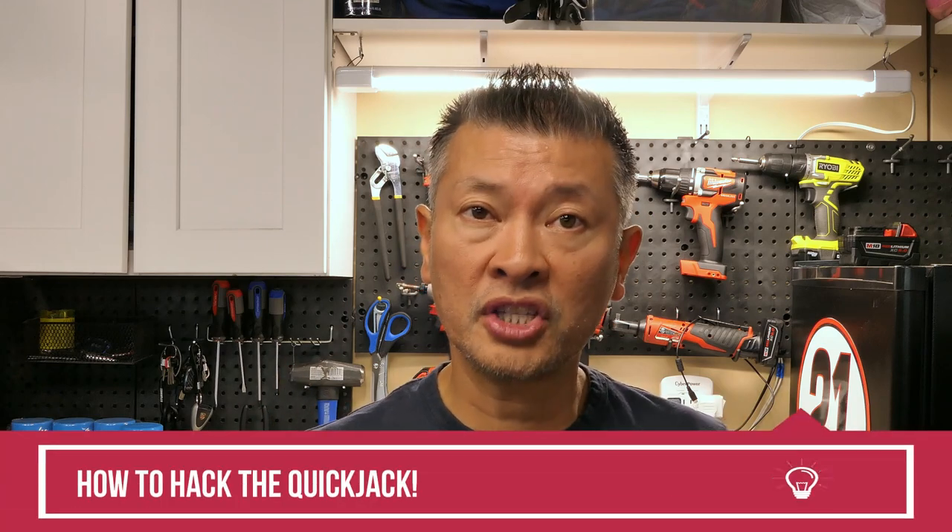Good afternoon, automotive fanatics. It's Peter, your automotive fanatic, coming at you with a follow-up video. Several months back I put together a very short video on how to hack the QuickJack. That video ended up being a very popular video amongst QuickJack owners who wanted to see how to hack their QuickJack to make it much easier to move around on a flat surface.